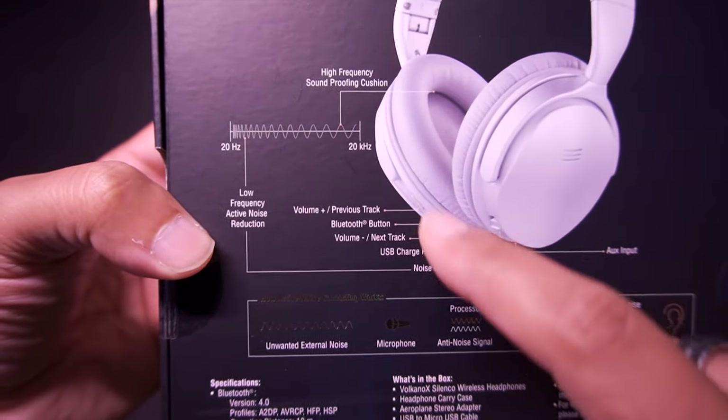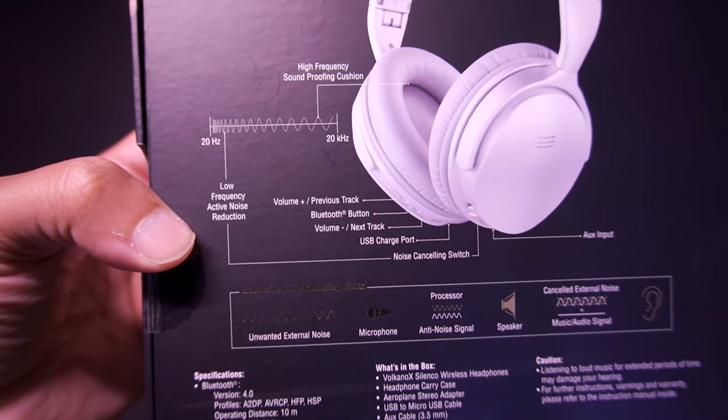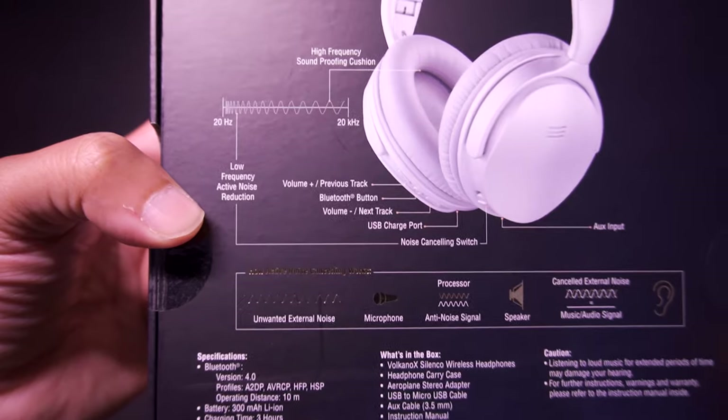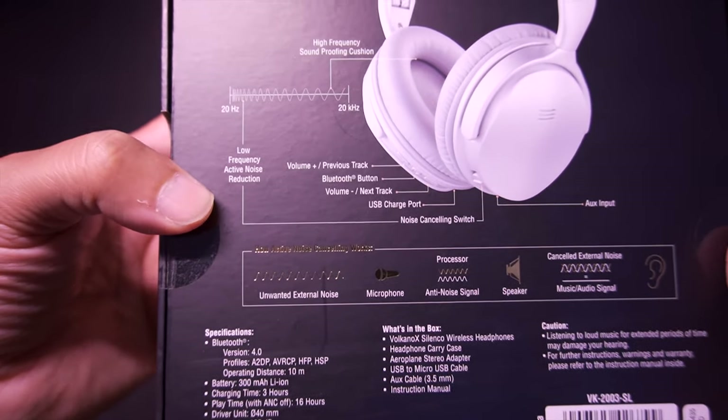It does allow you to control the volume, previous track, and next track. There's a Bluetooth connection button, an active noise cancelling button, and an auxiliary input.